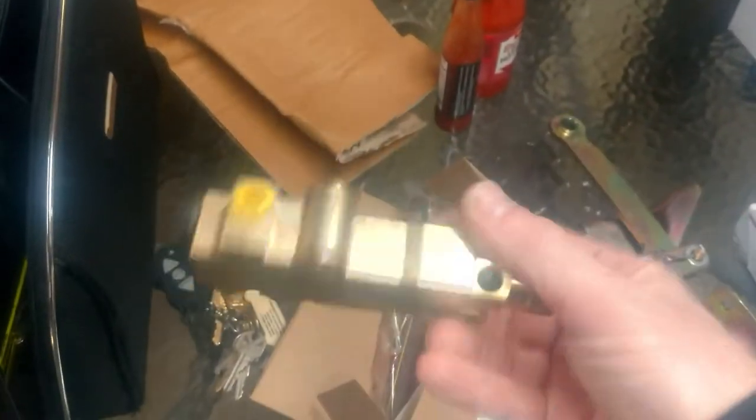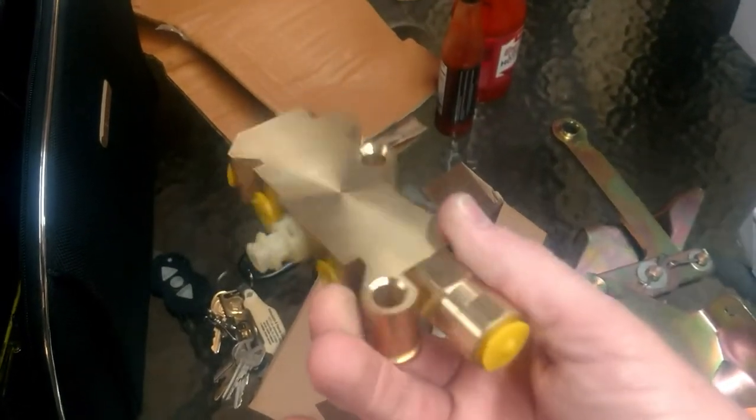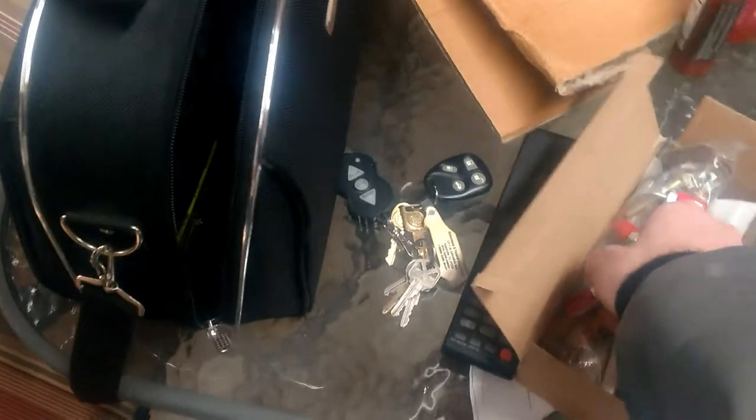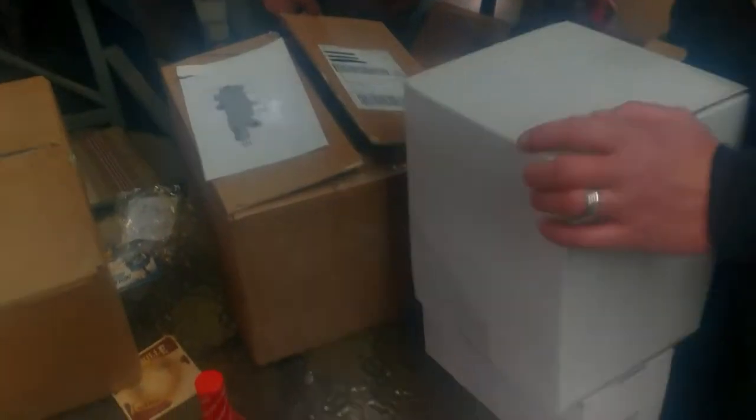Let's get a look at the old proportioning valve. This thing's got some kind of sensor on it — I don't even know what that is. It was just laying loose in the box. Maybe it came from this piece right here — I don't know if we need that.